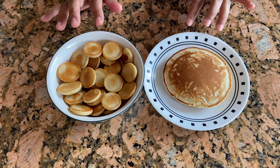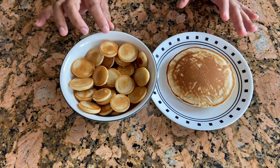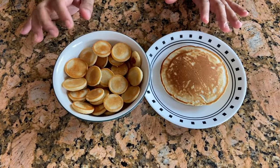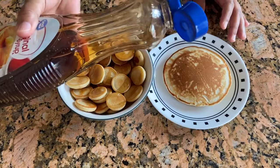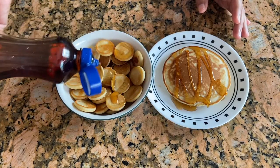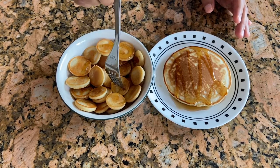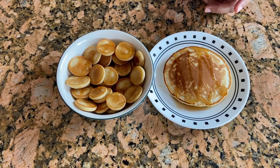Our pancakes are ready! I made a big one and these cute small ones, especially for kids — because if they see these cute shapes they're going to love it. You should try it for your kids! I'm adding some maple syrup, but they're already sweet so you can skip the syrup if you want. They are literally so good — you guys should try it!